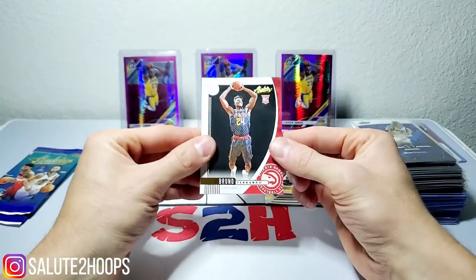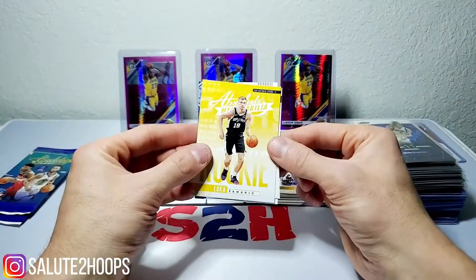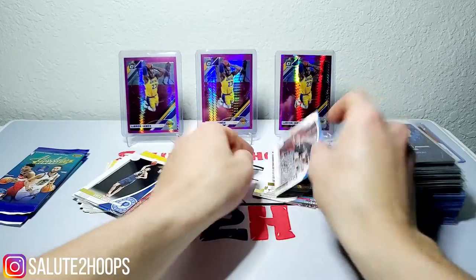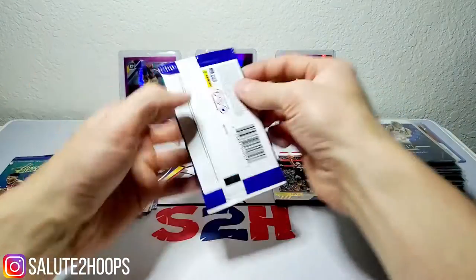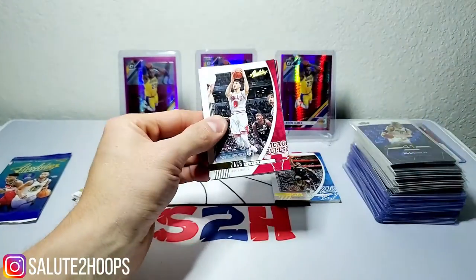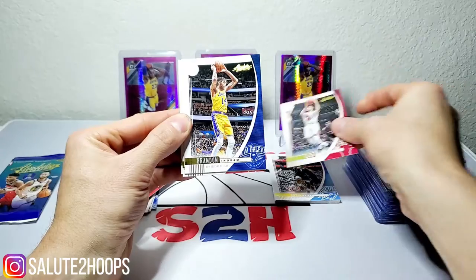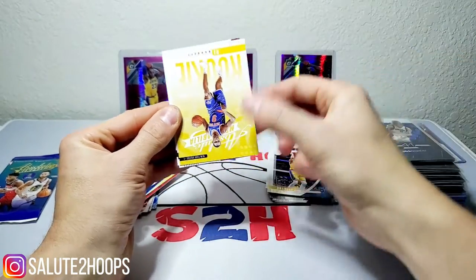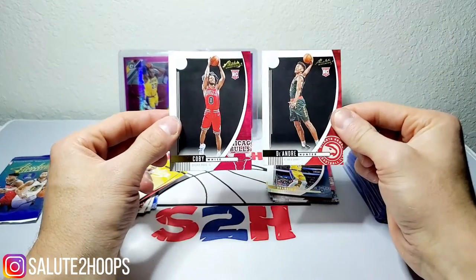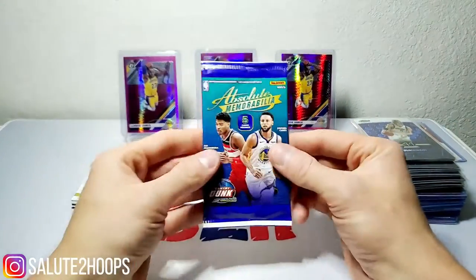Bruno Fernando is our first rookie in this pack, then Luka Doncic — these packs are treating us pretty well! Also Luka Samanic, Goga Bitadze, and Chris Paul. Moving on: Zach LaVine, Brandon Ingram, an RJ Barrett rookie insert, Coby White again, and DeAndre Hunter. Absolute, I didn't know you were like this! Two more packs to go — let's see what we can get.